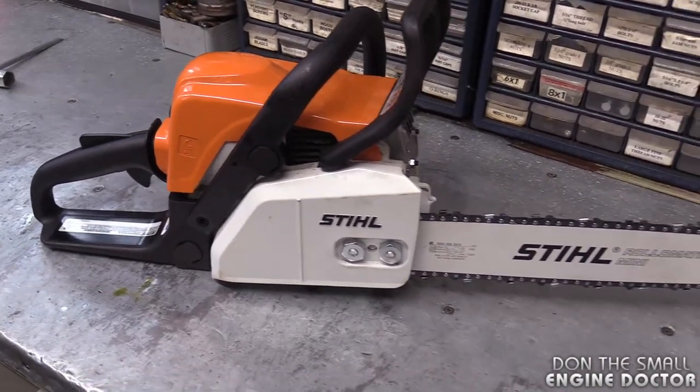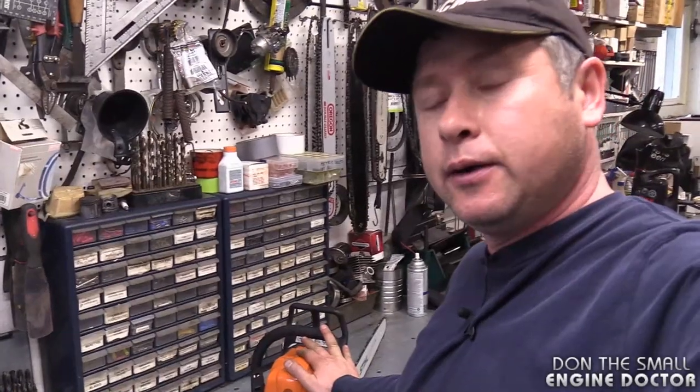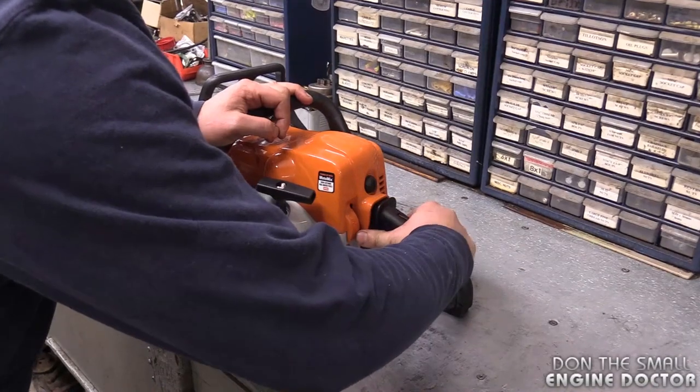And that's all there is — it's quite easy to do. Now I'm going to start up the saw and test it out in some small logs outside. I haven't used the chainsaw in a few months.